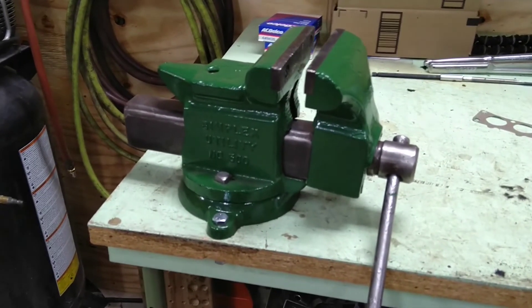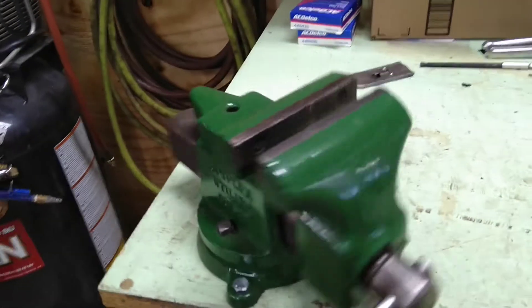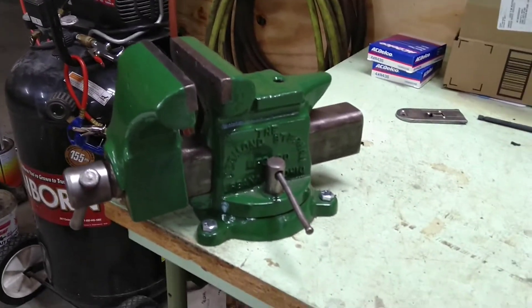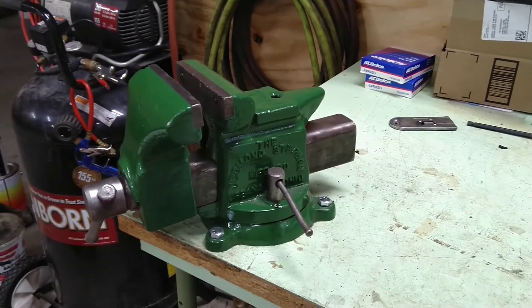This is a Simplex Utility No. 500 vise. It's got five-inch jaws, made in the USA. This is one that I cleaned up and gave a quick coat of paint. I bought this on Facebook Marketplace for $20.